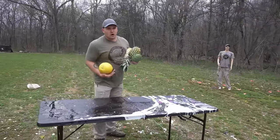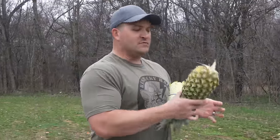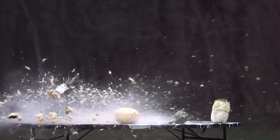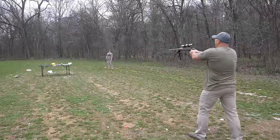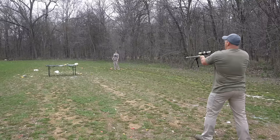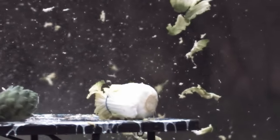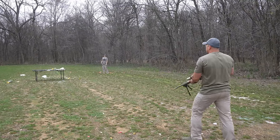Up next we have some rather interesting targets that should be pretty explosive. This one is a pasta squash, I've got a green acorn, this is a spiky apple, and then I've got a pretty deformed cabbage. I'm going for the spiky apple first. Holy cow! Now for the pasta squash. Deformed cabbage — oh! And last, the little green acorn. It didn't do a whole lot.